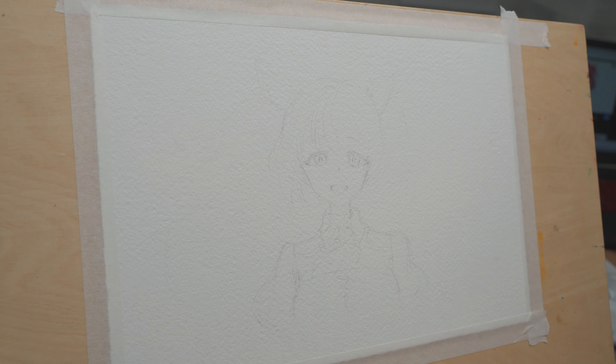In this video I want to show you how I paint an anime girl's portrait using Stella Vermilion as an example.